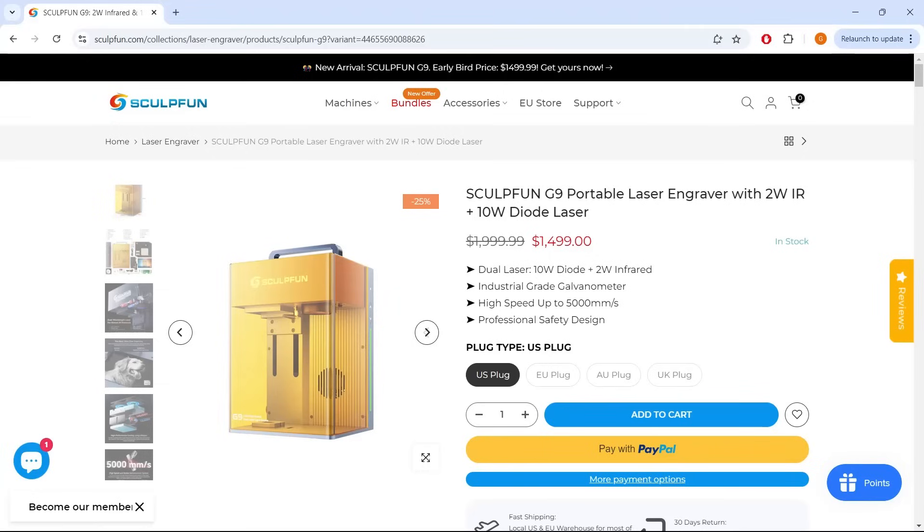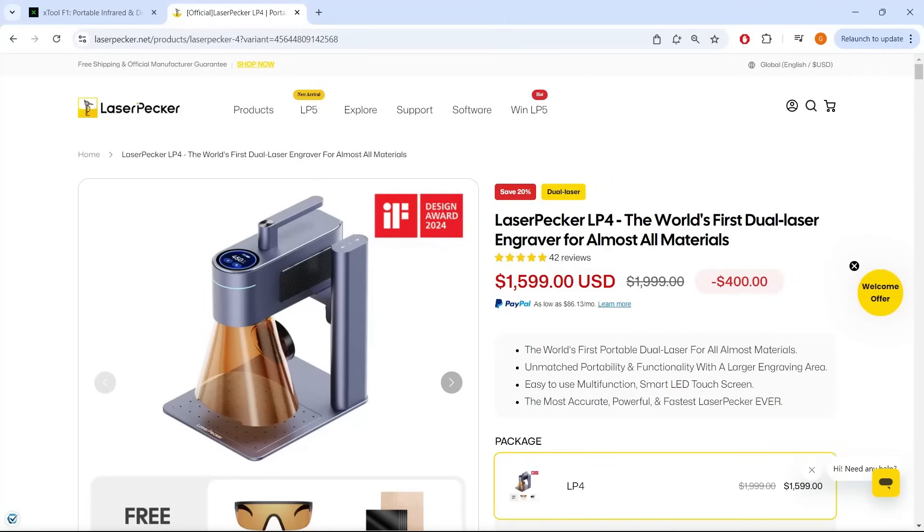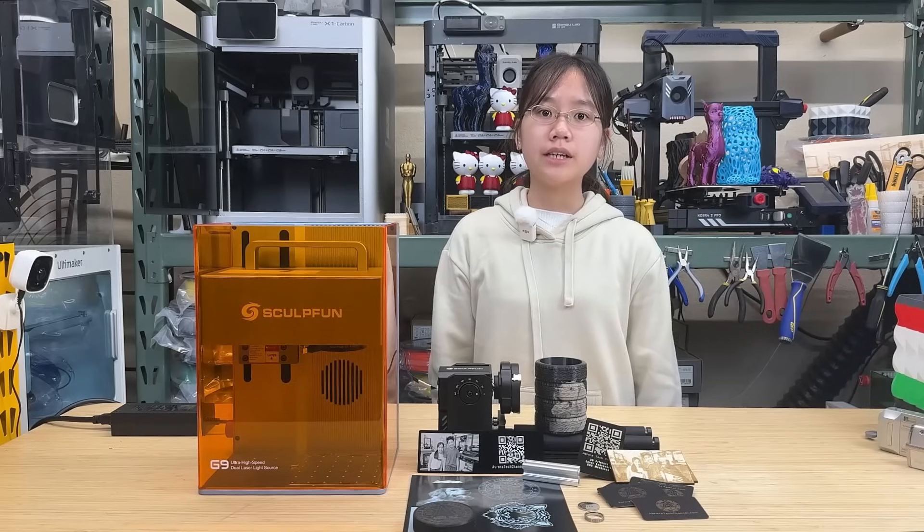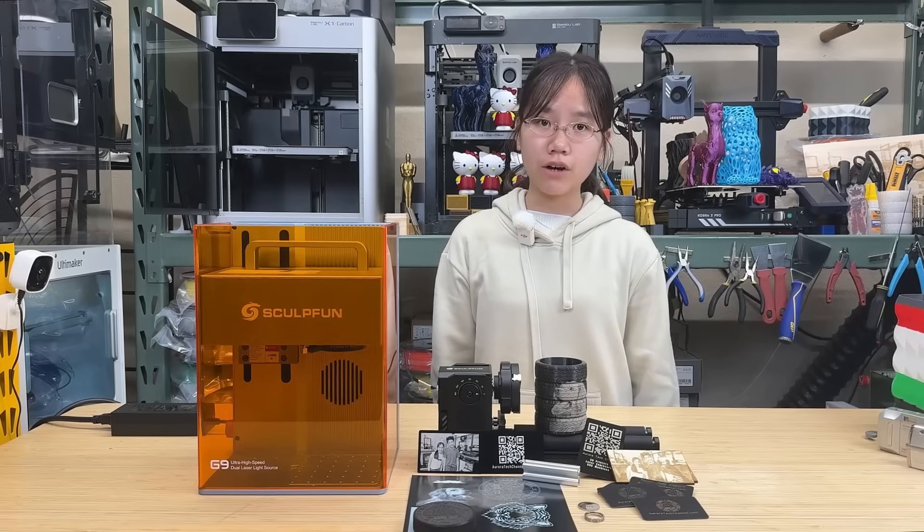Priced at $1,500, its features are comparable to similar machines on the market. I would like to thank SculptFun for sending us this machine to review and for sponsoring today's video. Even though this is a sponsored video, we will offer an unbiased review and will not hesitate to point out any cons. With that said, let's get started.